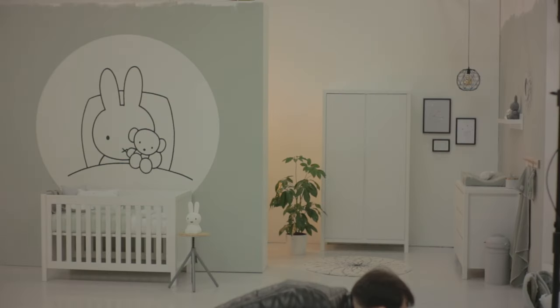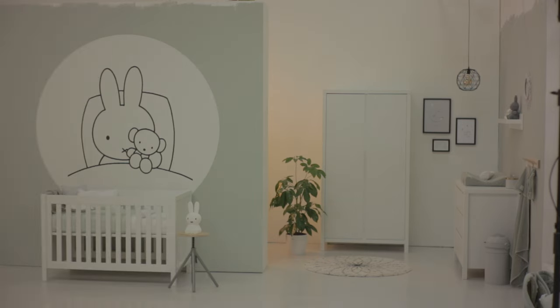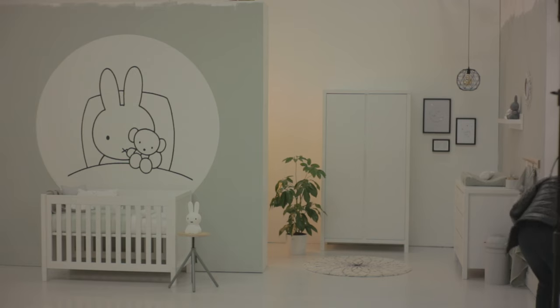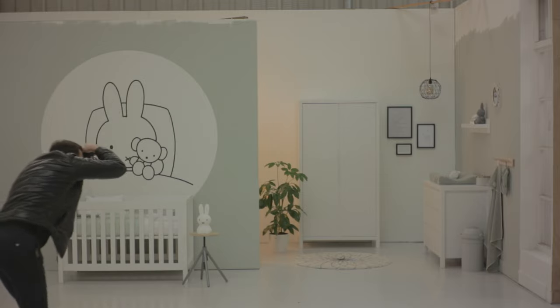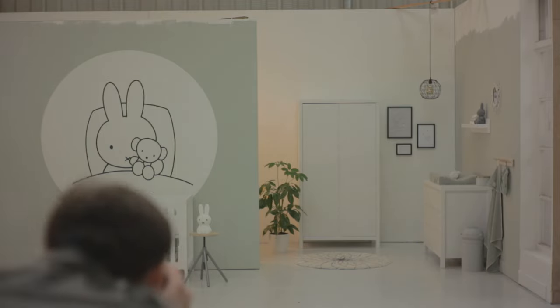I usually start with a 50 millimeter lens, and sometimes I might even end with it. It depends on the details and how the room looks, and also on the space you have behind you. Sometimes you need to back up for a wider scene. For these kinds of shoots I recommend a 50mm, and when you don't have enough space to back up, a 35mm is a pretty good focal length. I start with settings around f10 or f9, with 1/125th of a second and ISO 100 for the cleanest quality.